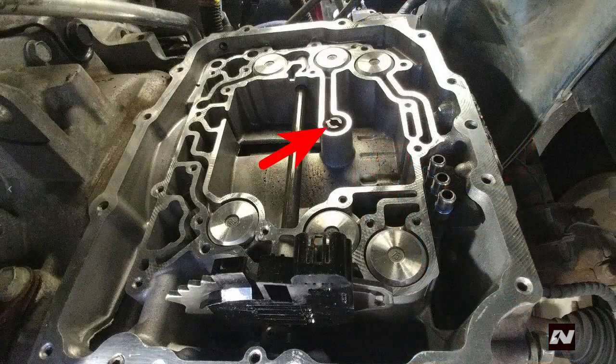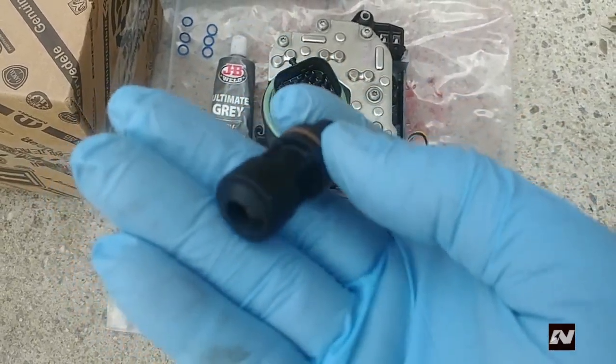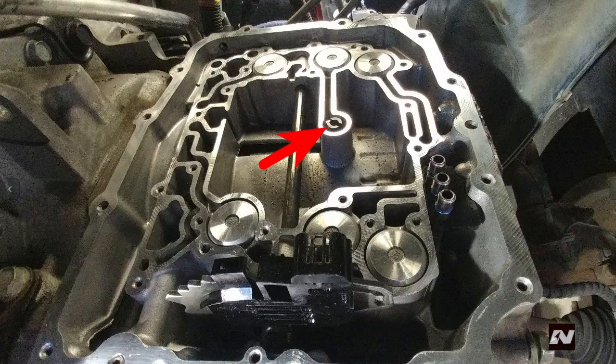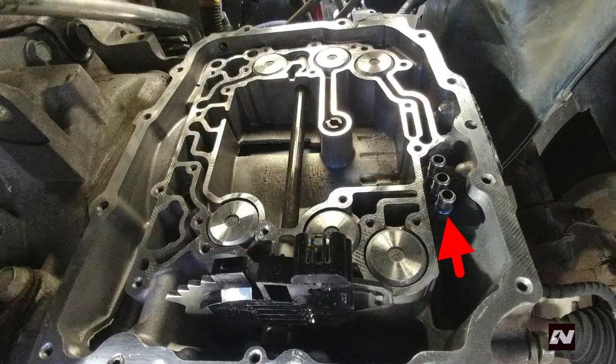Use long nose pliers to remove the 2-4 clutch oil seal and install a new one. Make sure the O-ring is closest to you with the notch facing outwards. Pull out the oil transfer tubes and install new O-rings. Take note of the orientation — look at the rubber piece and the tubes for reference. Push the tubes back into the transmission. This will take some force because the O-rings are new. Dip them in some automatic transmission fluid to help with the installation.